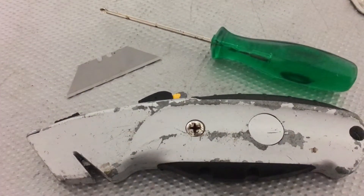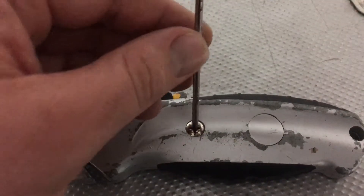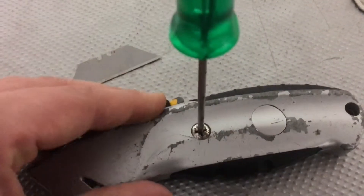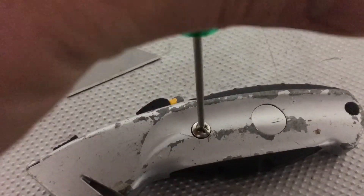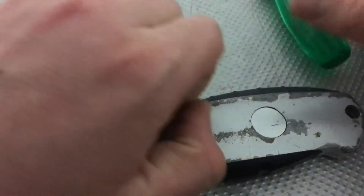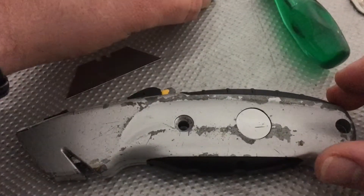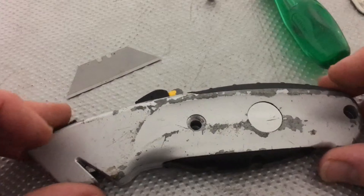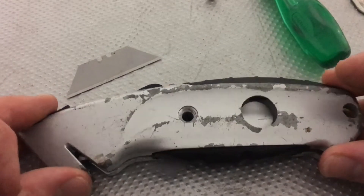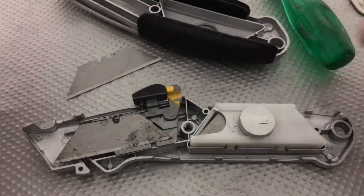The first step is to unscrew the screw in the middle. Unscrew done — we release the screw. Now we will lift up the cover like this. Good job.